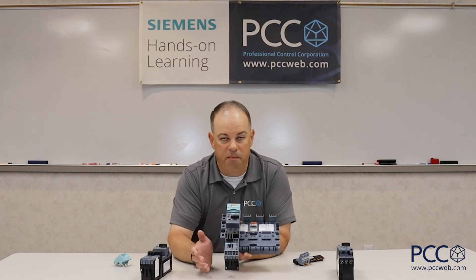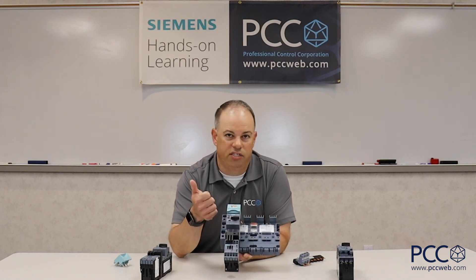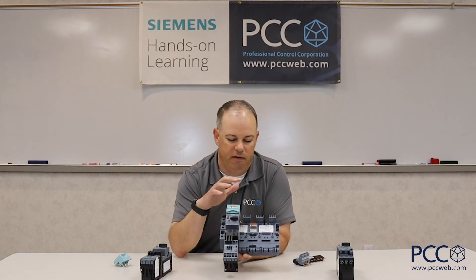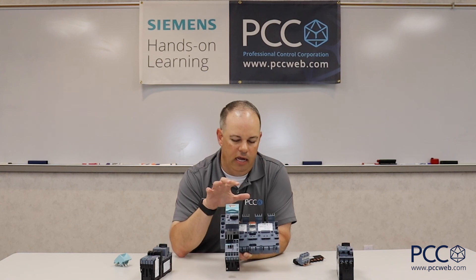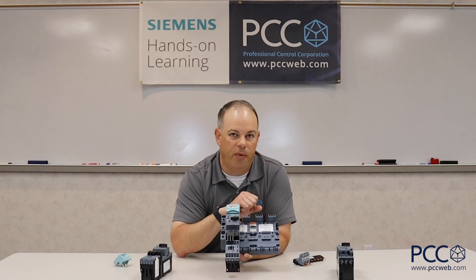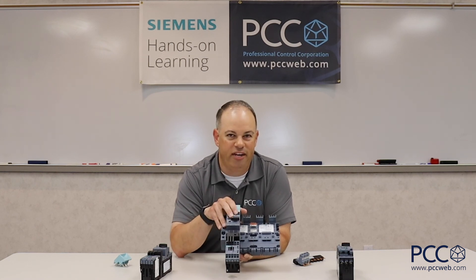To sum things up: if we think about where your coil connections are and how much time you're putting into wiring, Siemens can really be helpful from the perspective of assembly, the wiring, and the overall time you're spending with the product in order to get it assembled into a panel. Thanks a lot for your time, have a great day.